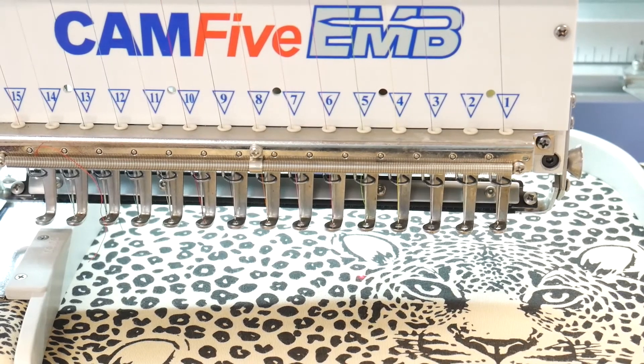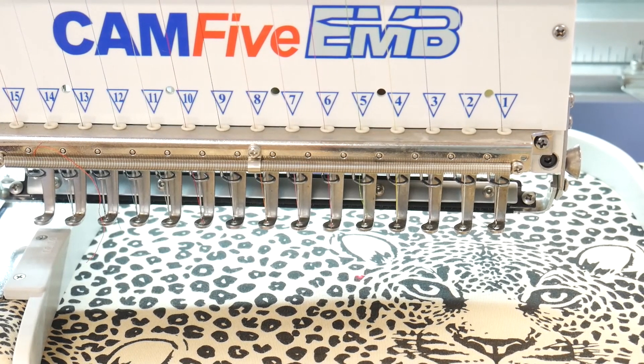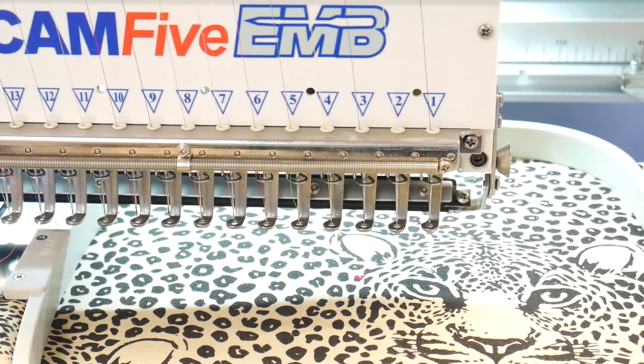Once you have the text in the size you want, frame the cloth and fix it to the embroidery machine and start it.